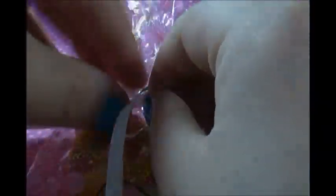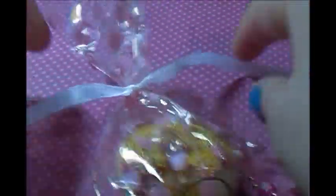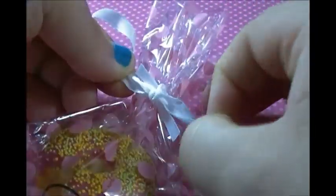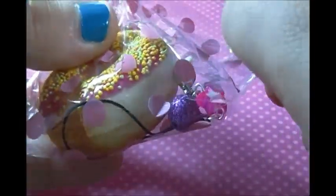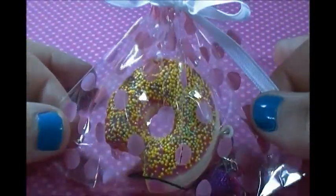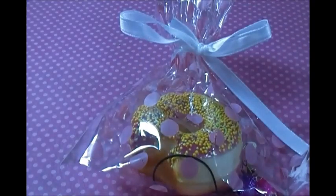Once you have your bag like this, you're going to take a piece of ribbon and do the exact same thing you did with the other piece of ribbon. This is what your squishy should look like once you have it all packaged up — this is just an easy and more cute way to do it.